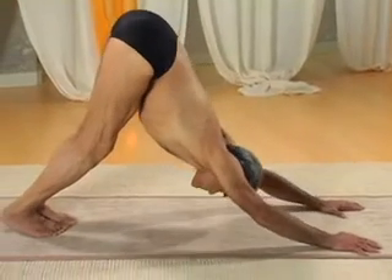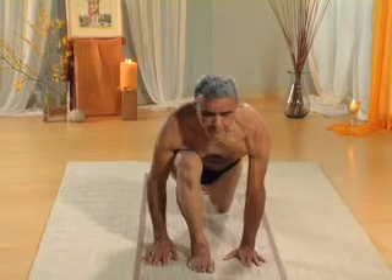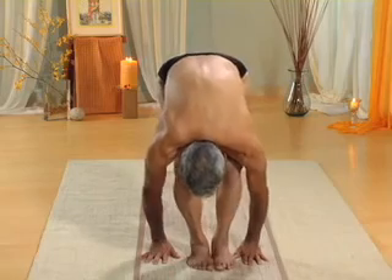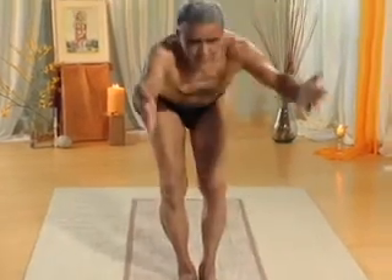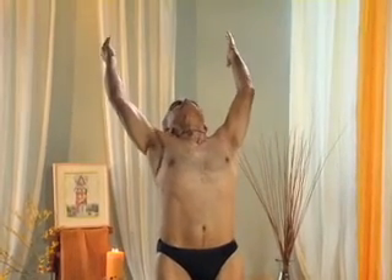Inhale, bring your right leg forward into lunge. Exhale, move your left leg forward. Exhale, forward bend. Inhale, go back, arch. Exhale, complete.